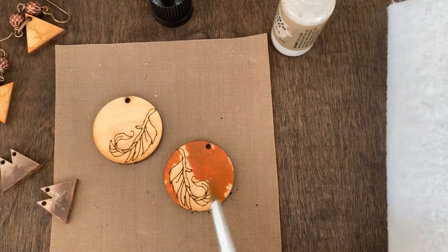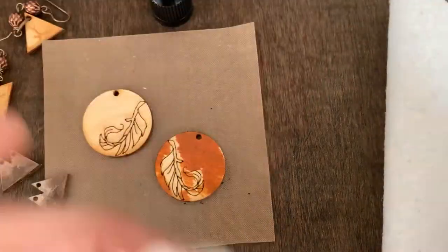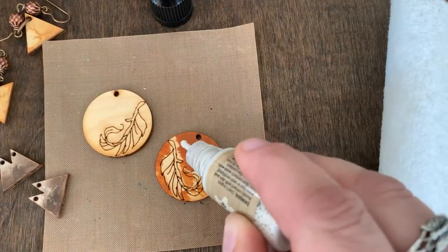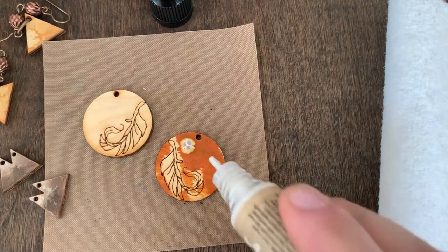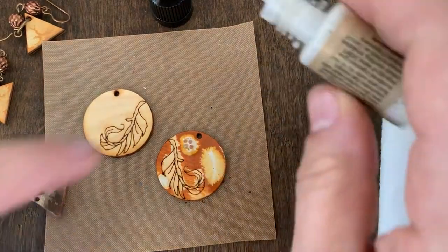Bring it in over on this side as well. So that's nice and wet, and while that's wet is where I'm dropping in my second color. So I'm adding some — see what that did? How cool is that? I'm adding some of the sun bleach.